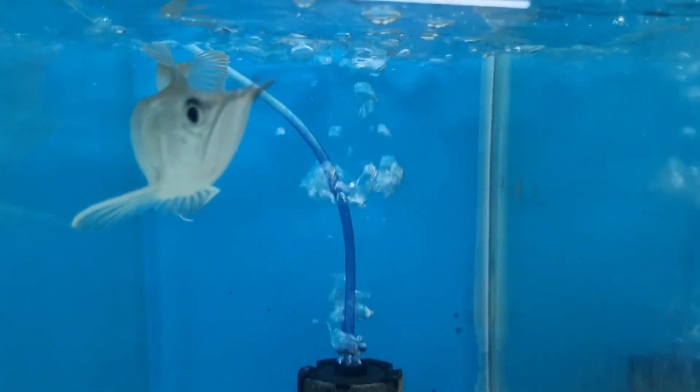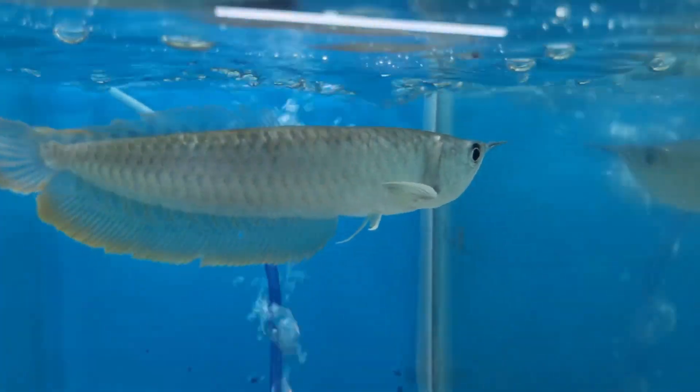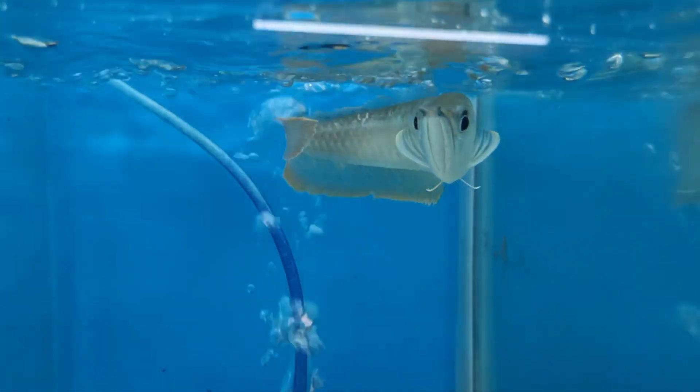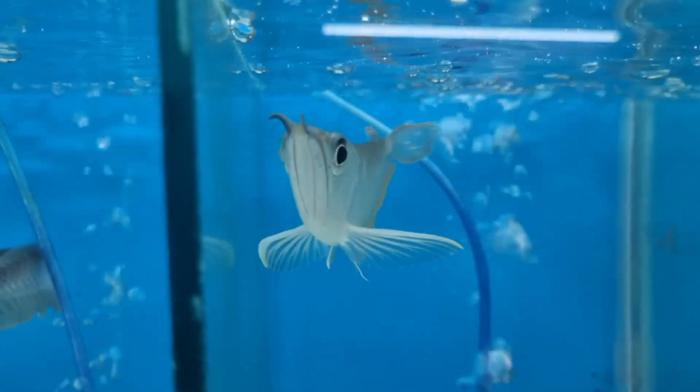Hi friends, welcome to our channel Aquatic Fish Doctor. In this video we are going to see how to train silver arowana to eat pellet food, steaks, shrimps, or dried mealworms.